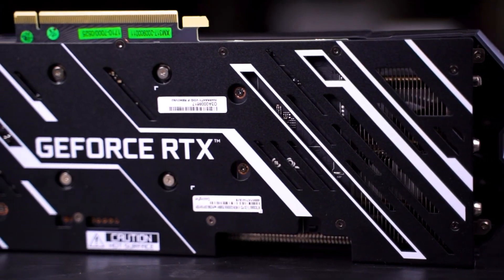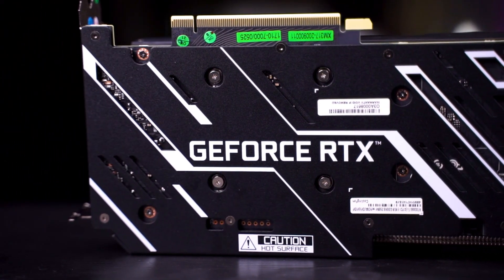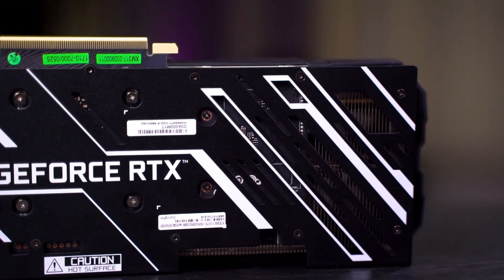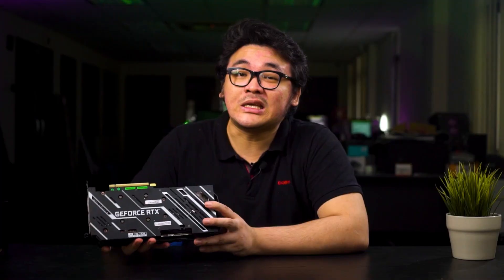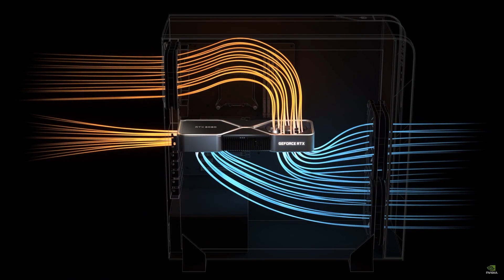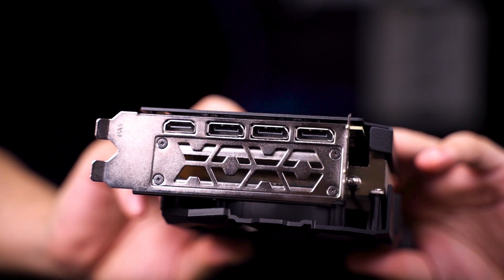At the back of the card, we can still see something very similar to the rest of the RTX 30 series card design, which is a cutout at the back of the card that allows heat to be channeled out to your case via the rear cooling fan of your system. The GALAX RTX 3060 Ti EX comes with a pretty standard display output, and that's pretty much all for the outlook and design of the card.